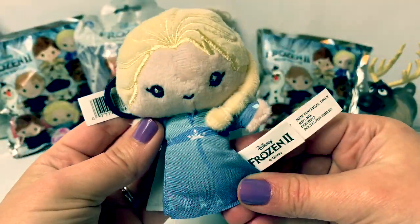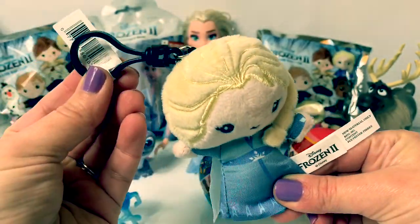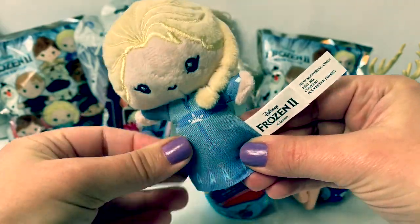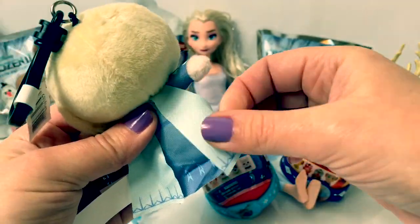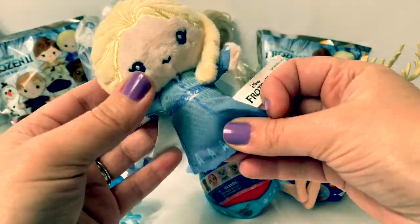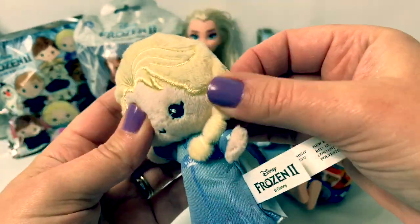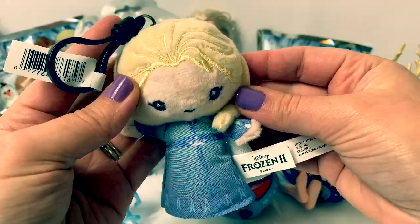Oh yay! It looks like Queen Elsa. And this is a bag clip. She's wearing her blue dress from Frozen 2 and really soft hair. And look, there's even a cape in the back — so awesome! I love it! And her little braid here on the side. This is so cute!